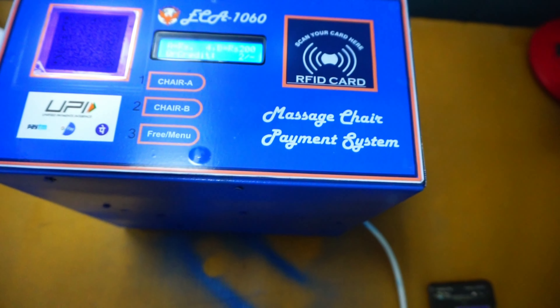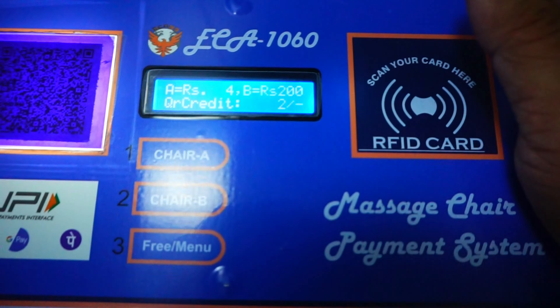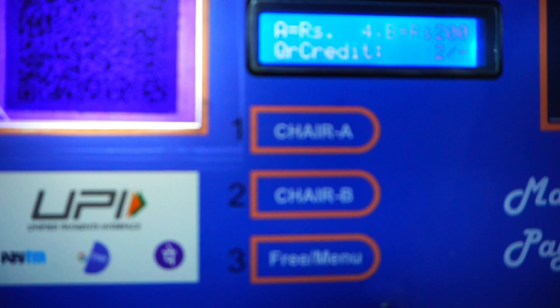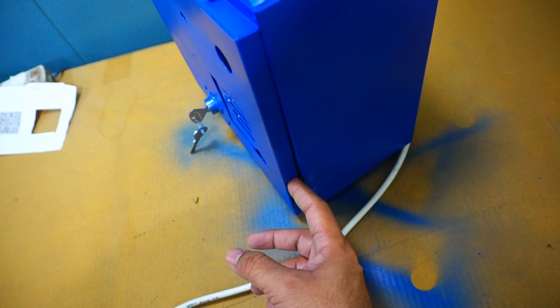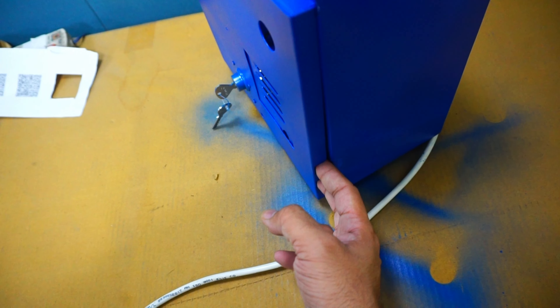This Massage Chair Payment System also accepts Smart Card payment. It can operate two chairs — Chair A and Chair B. There is a lock, and there are two holes for putting the power cord of the Massage Chairs.